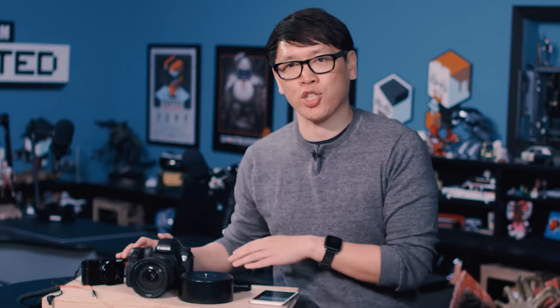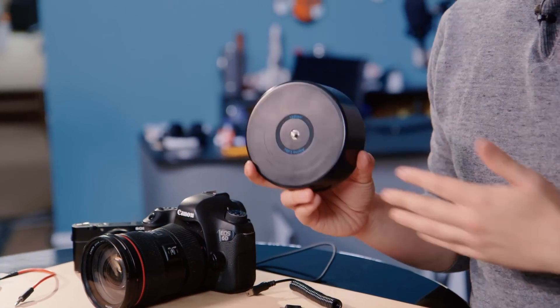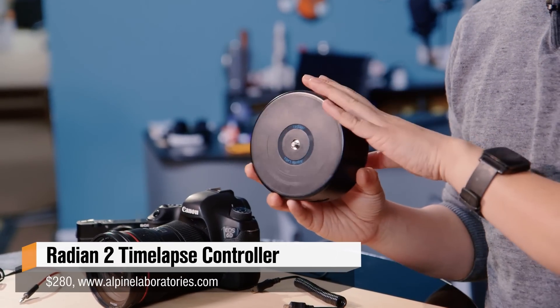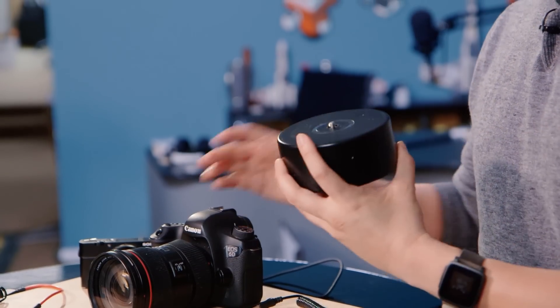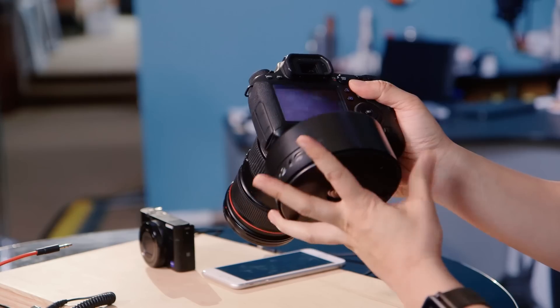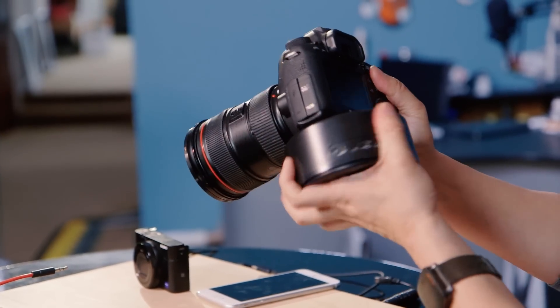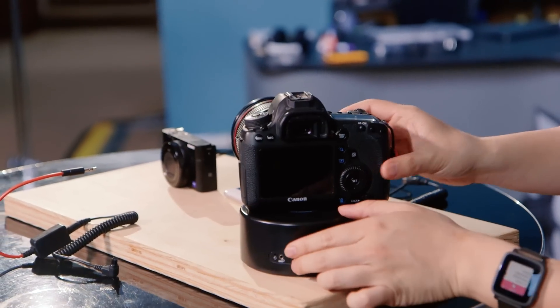But if I want some motion in the time-lapse video, I'm going to need more than just something to activate the shutter — I'm going to need a stepper motor. This device I've been testing is called the Radian 2, made by Alpine Labs. I own the first Radian and really loved it. You mount this on top of a tripod, then mount any camera on top of that, whether it's a DSLR or even a compact point-and-shoot.